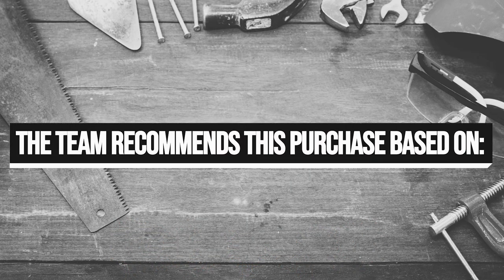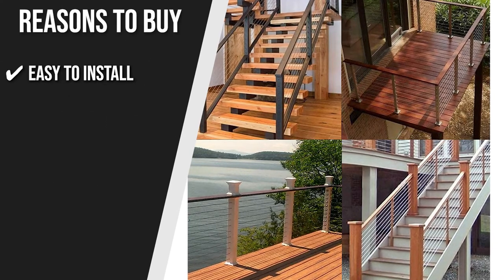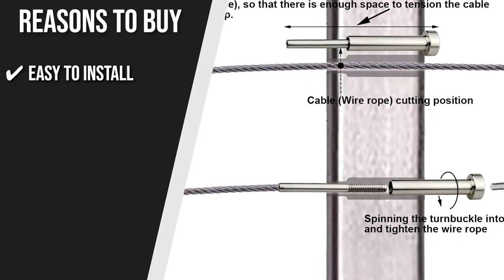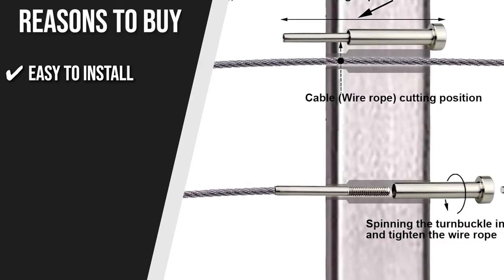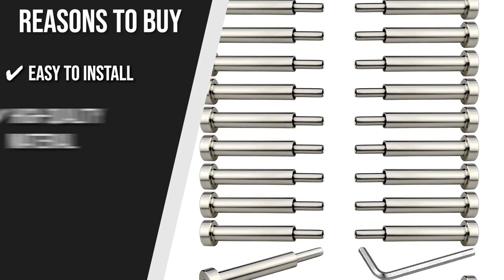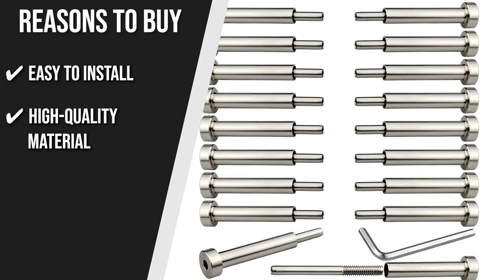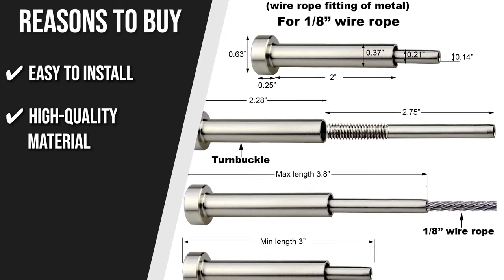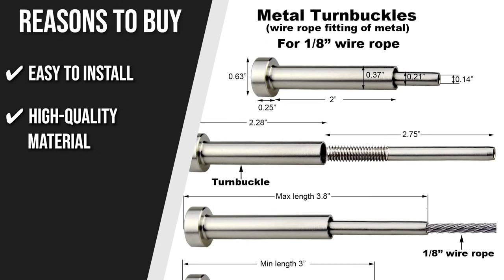The team recommends this purchase based on the following. Easy to Install: With easy instructions, beginners may use this kit with ease. The wire rope can conveniently be tightened by rotating the receiver and the cable won't slide thanks to the allen wrench. High Quality Material: The T316 stainless steel of this product is strong and beautiful and has excellent anti-rust, waterproof, and anti-corrosion properties.